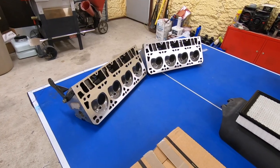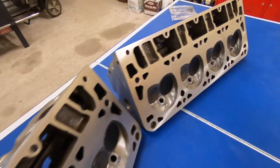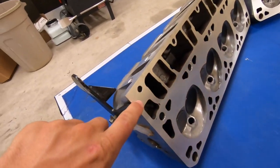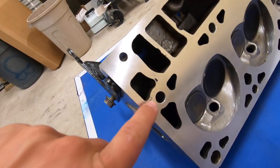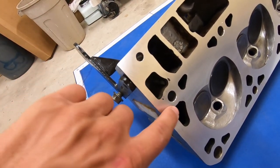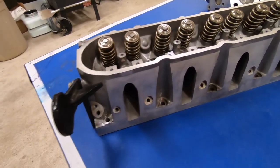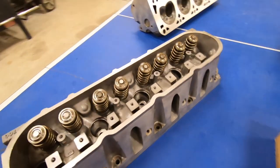Hey guys, welcome back to Dude We Can Fix It. In our last video we removed the heads from this truck with a 5.3 liter LS engine, which is the same procedure for the 4.8, 5.3, and 6.0 GM Chevy and GMC trucks. We dropped off the heads to the machine shop, and we can see that they went ahead and planed the surface out, machined it back nice and flat. Our leak was coming from this back corner here, and there are still a couple of blemishes, but this entire area is all flat.